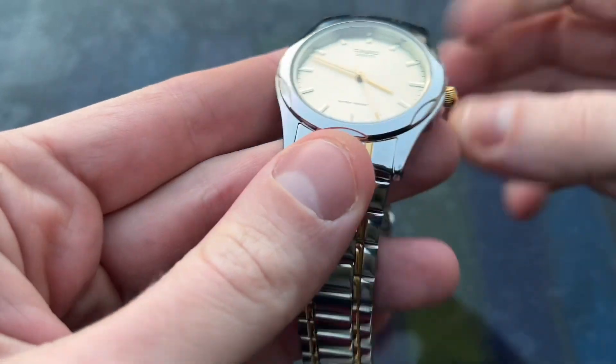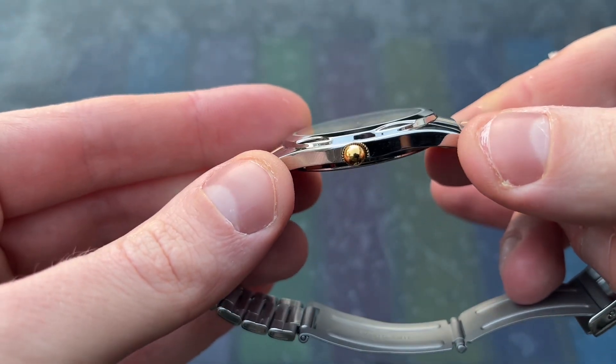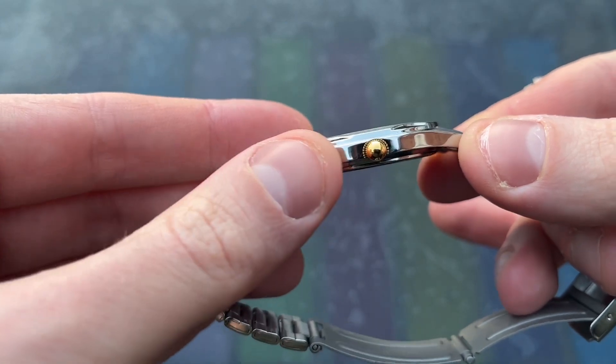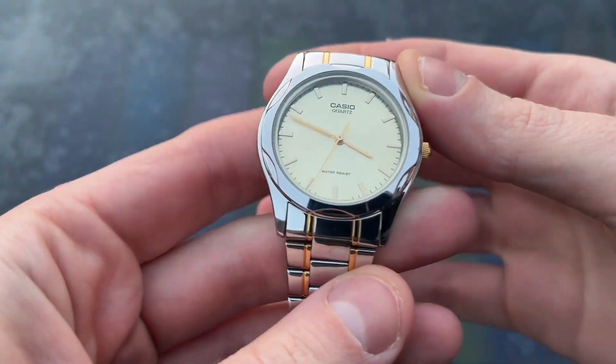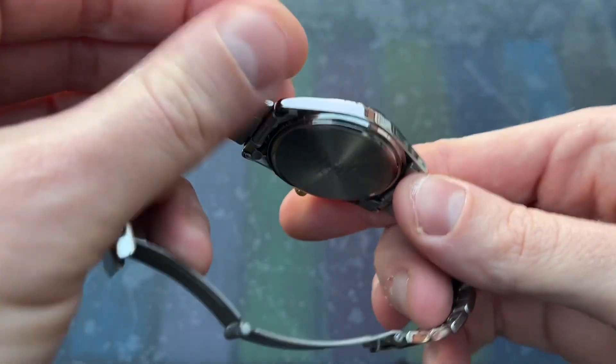The case measures just 35mm in diameter with a thickness of 7mm and a lug width of 18mm. The lug-to-lug dimension is around 41mm. The gold-coloured crown is unsigned but nicely rounded, with a high-polished finish.